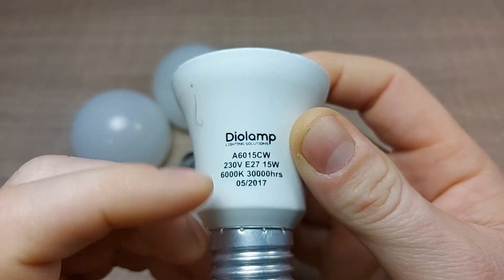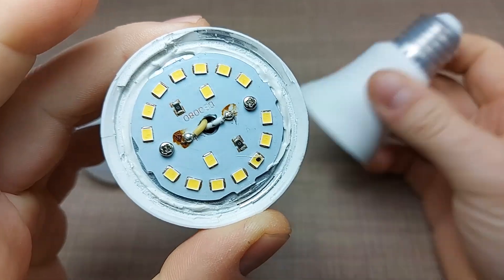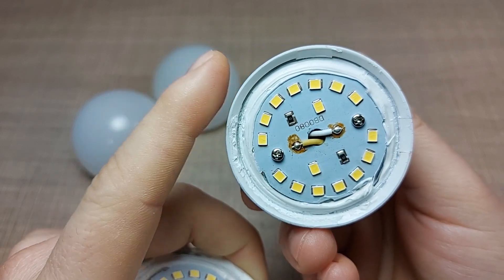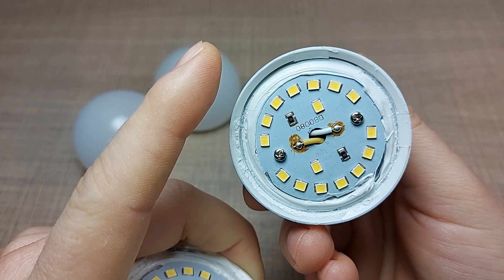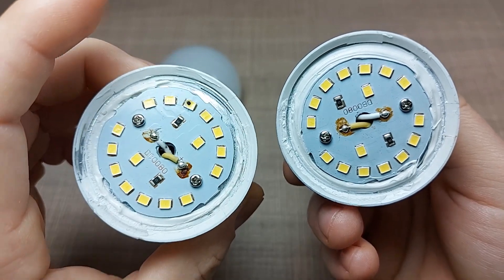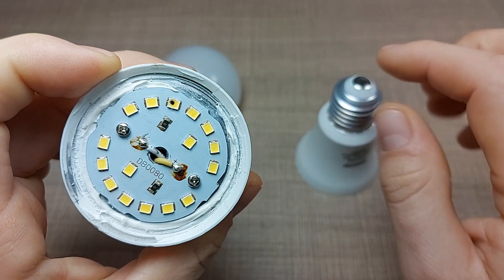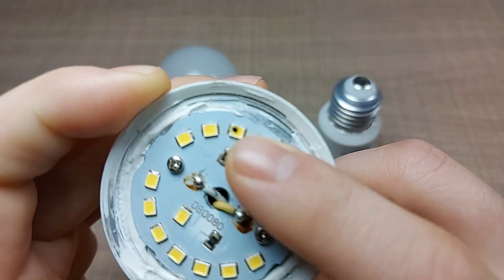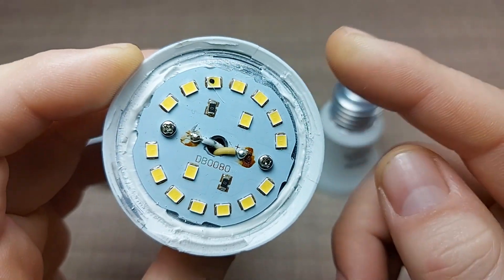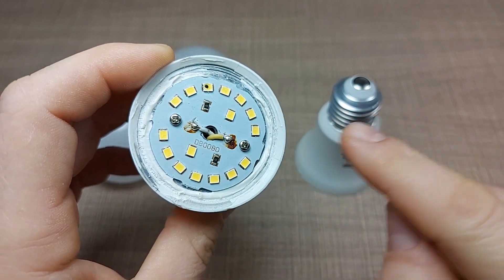Both of the lamps are DEAL lamp 15 watts. One was semi-failed and would turn on periodically from time to time, while the other just didn't work at all. Opening the case, I immediately noticed that there is an LED that's burnt.